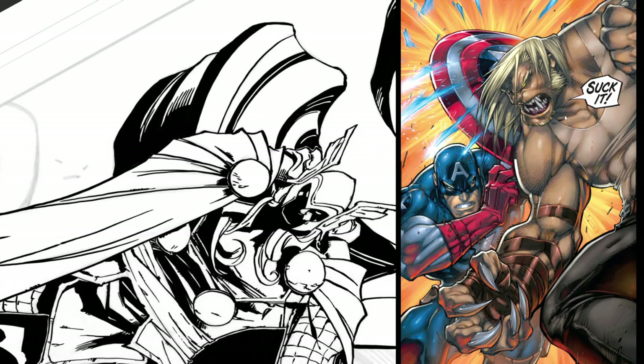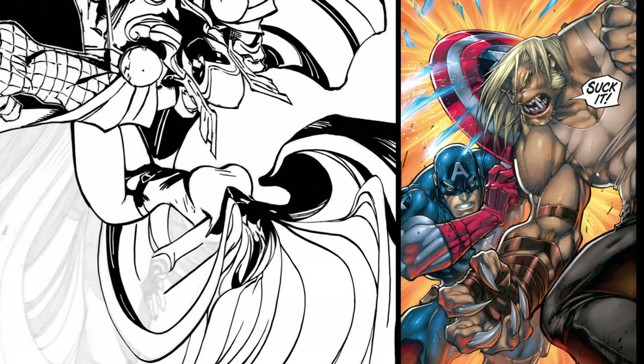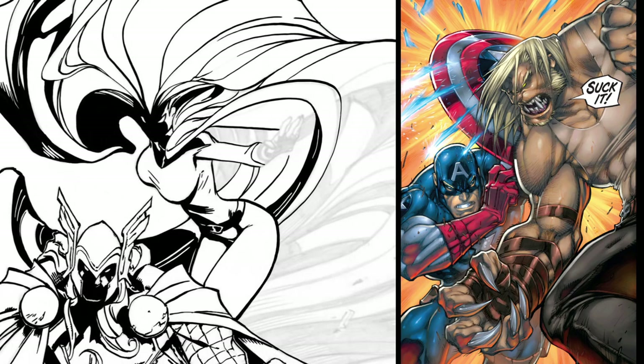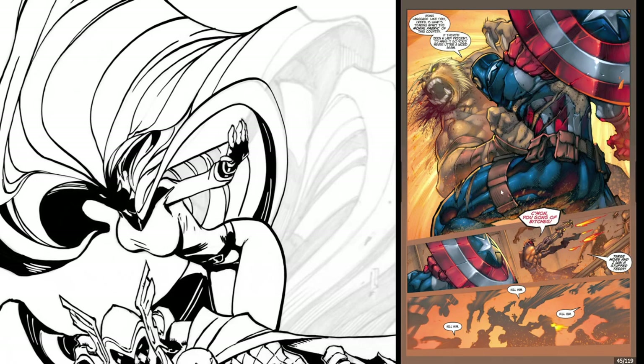He does a pretty awesome cross-hatching job here — the hair is flying. He likes to make these characters with huge necks that go from the back of their head straight into their shoulders. Looks very cool. Big hands. Cap gets another swipe on Sabretooth, then Cap gets sliced by Sabretooth in return.